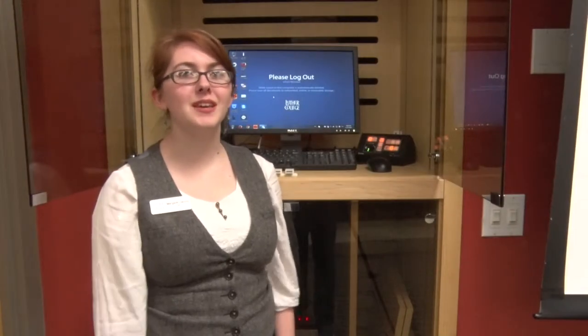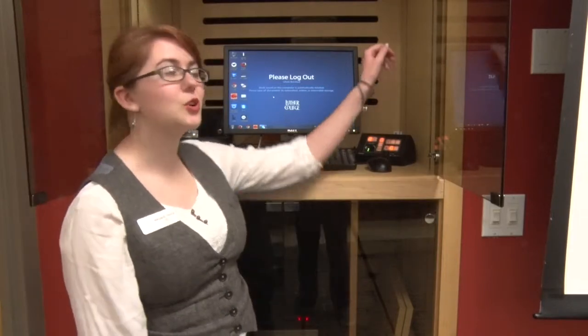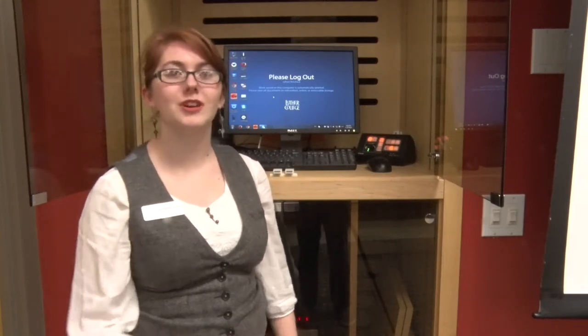To use the PC, log in with your Norse key username and password, then press the extra control panel button for PC. This will display whatever is on your PC screen onto the projector screen.